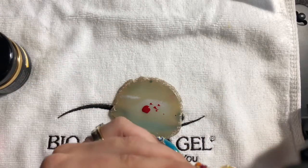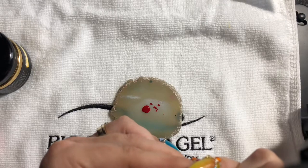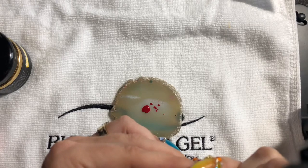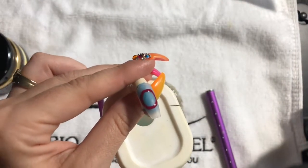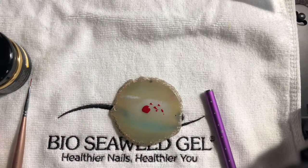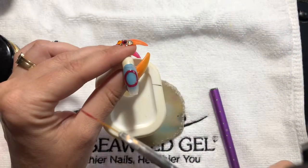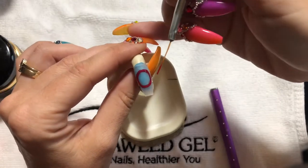I'm probably going to flash cure between each step, which is curing for about 10 seconds just to set the gel between each shape. So I'm going to flash cure this for about 10 seconds.